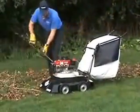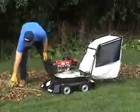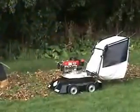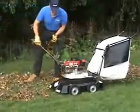If you encounter branches while you're vacuuming, there's no need to turn off the vacuum. Simply run the branches down the chipping cone, and when you're finished, continue on your way vacuuming up the leaves.